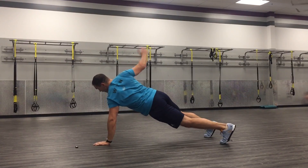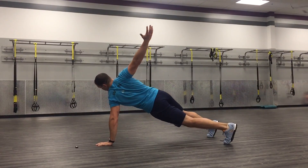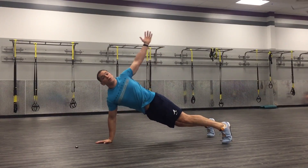Come down, alternate sides. You're going to keep your vision down on the hand that's holding you up on the ground, stabilizing you all through alternating shoulders.